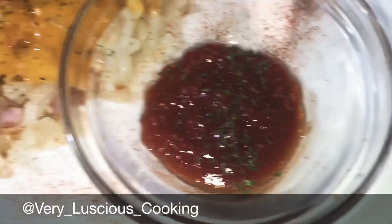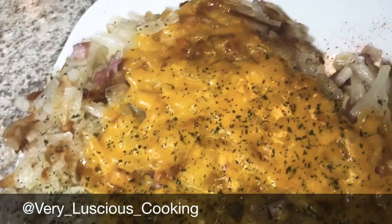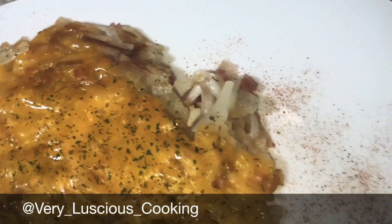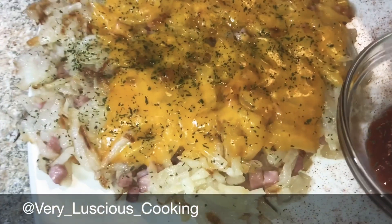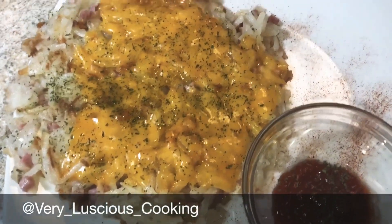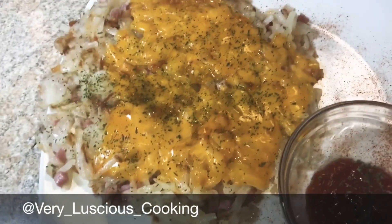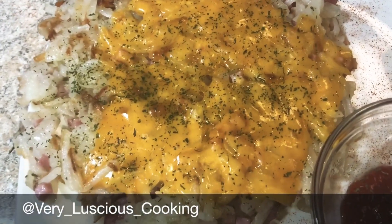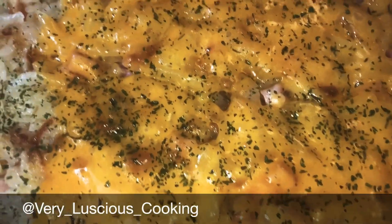I plated my hash browns, got a little ketchup on the side. I did this video to let you guys know that while we're on lockdown and quarantine due to COVID-19, you can still have your favorite foods at home. So here is my rendition of Waffle House hash browns — scattered, covered, and chunked. Bon appétit, it's time to eat!